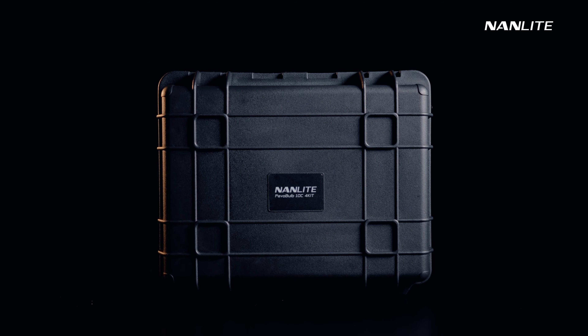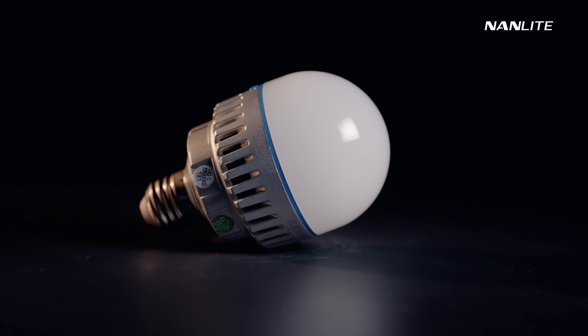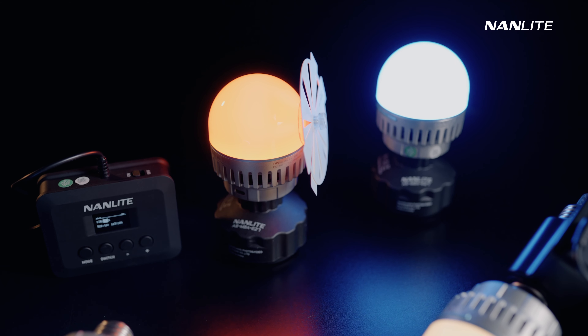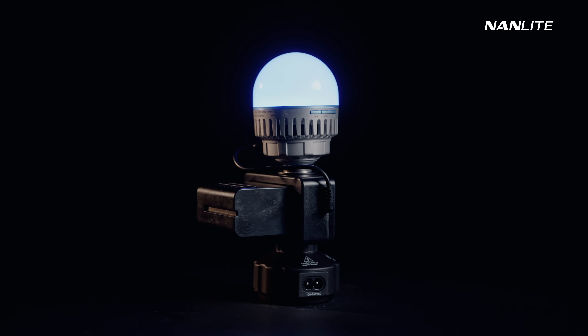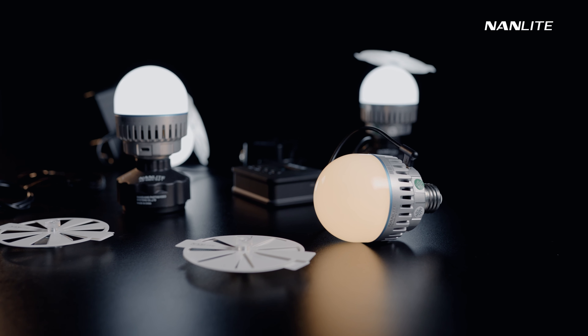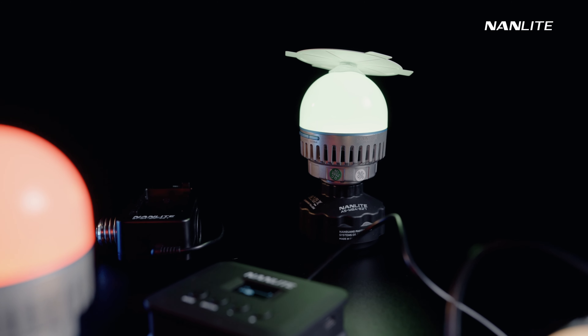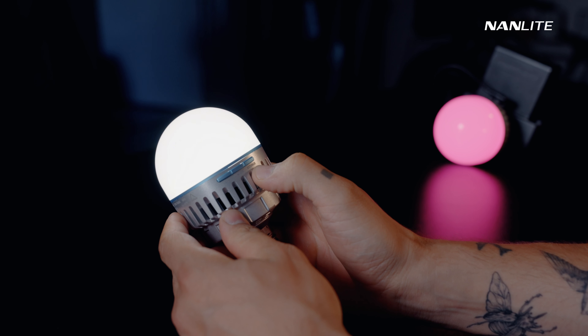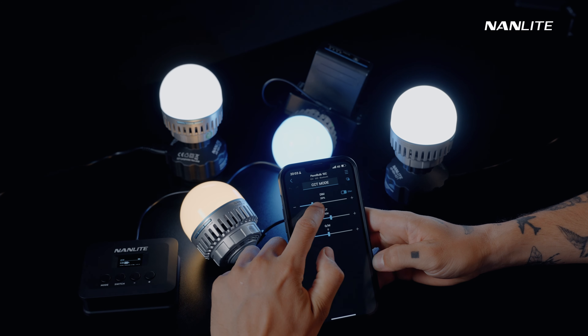What's going on filmmakers, I'm Aleksandr Don and today we're going to take a look at the Pavotube 10C. It is a complete platform for practical lighting with dedicated powering and mounting accessories that will inspire filmmakers and let them quickly achieve the best lighting. The Pavotube 10C lets you set the mood by adjusting the CCT or hue, which can be done with the built-in buttons on the light or with the Nanlite app.